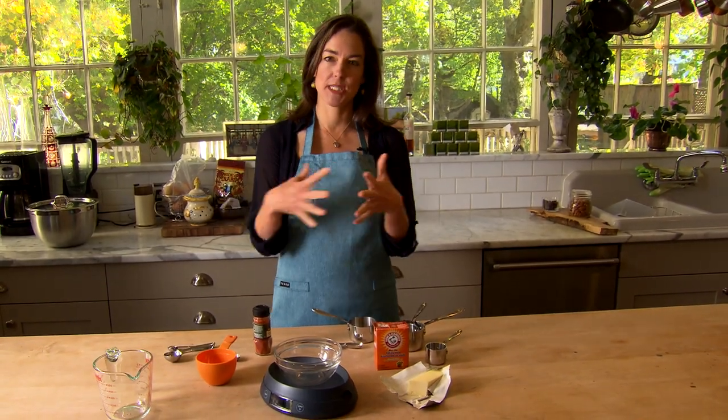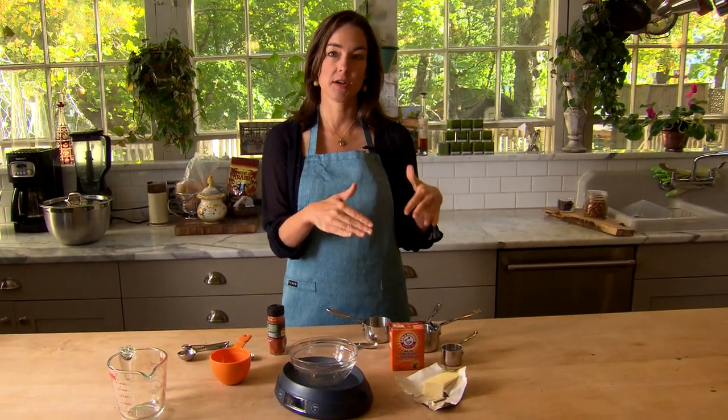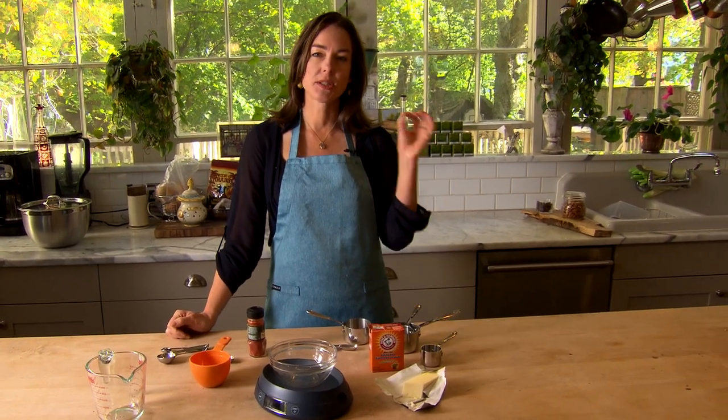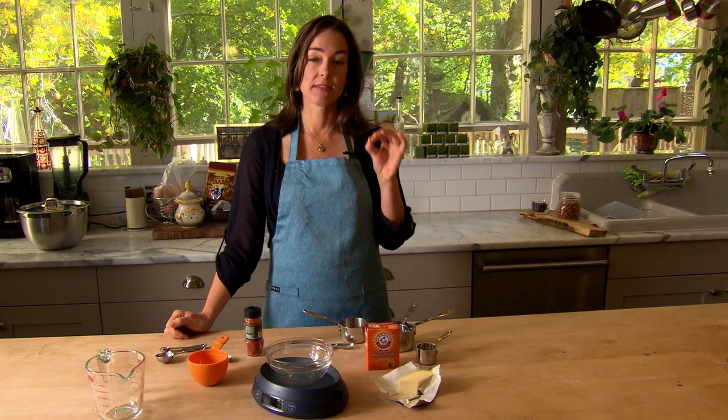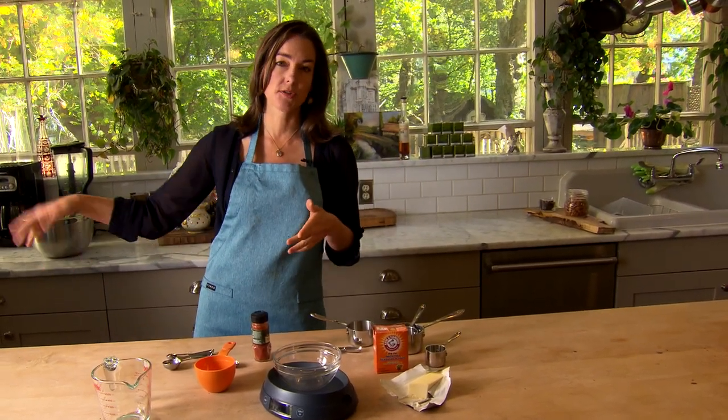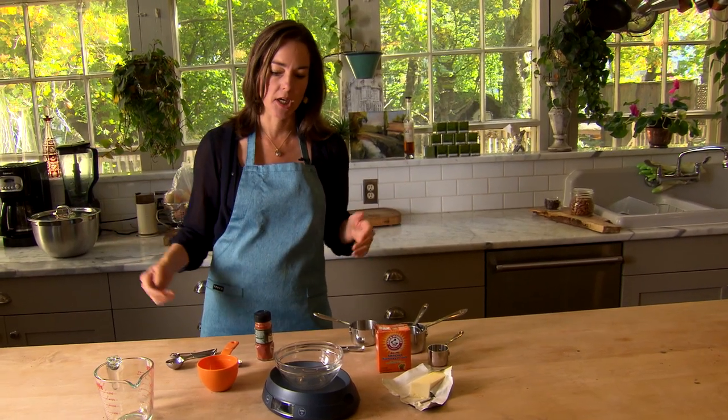People are always asking me what equipment to buy for their kitchens, especially people starting off fresh. My advice is always to think about what you're buying and to get the right thing once. Otherwise you can end up buying three different pepper grinders because the first one was junk, the second one was junk, and the third one maybe finally you got it.